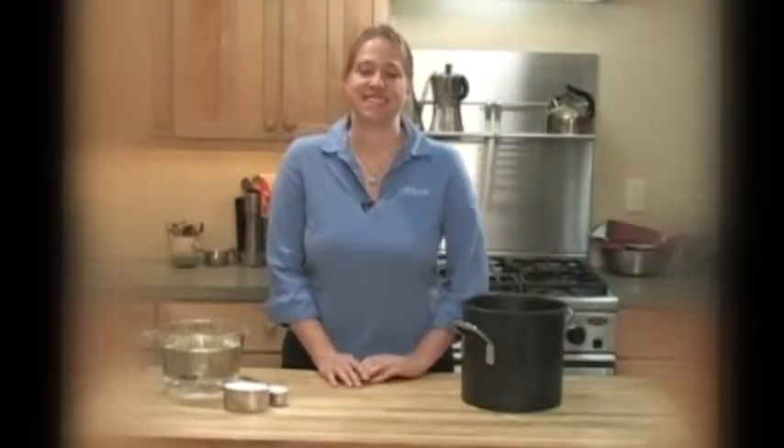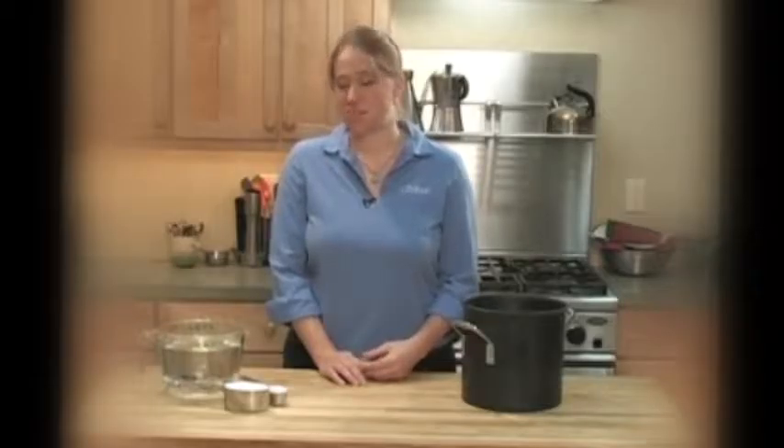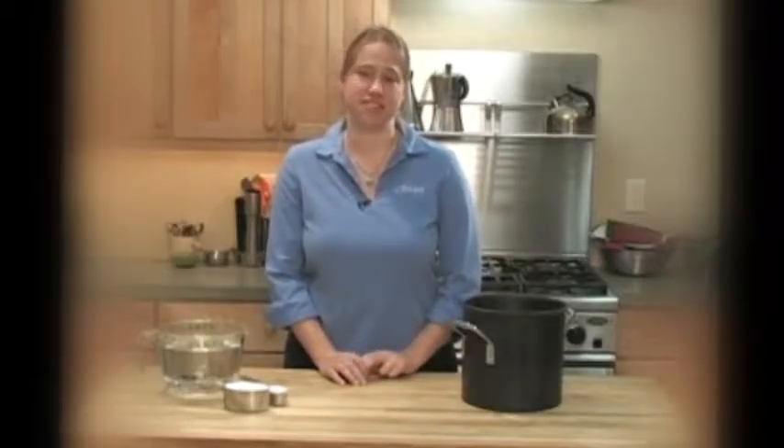Brining the turkey involves soaking it in a salt solution until it absorbs some of the moisture and salt, so that after you've roasted it, the turkey is moister and more flavorful. It's a pretty simple process. The only real trick to it is finding a container to put the turkey and the brine in. There are a few options for that, but first let's make the brine.